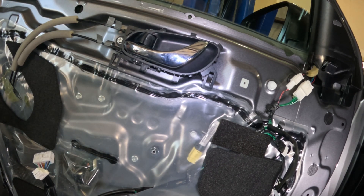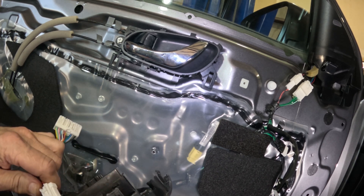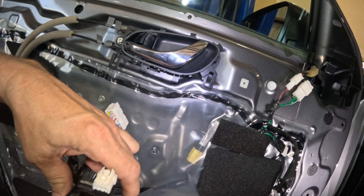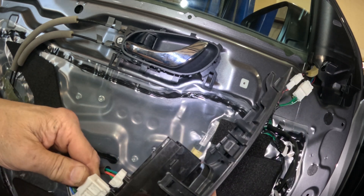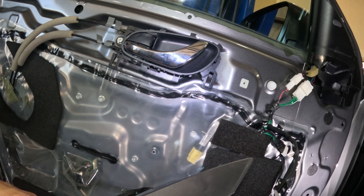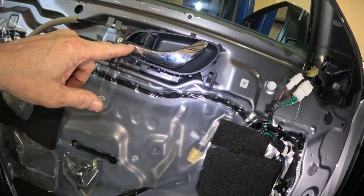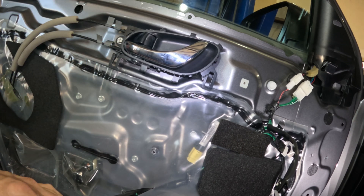Before we put the door panel on, let's plug this in real quick and see if it works. Yep, there it goes - works good.